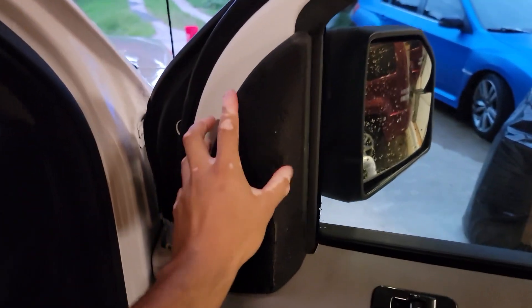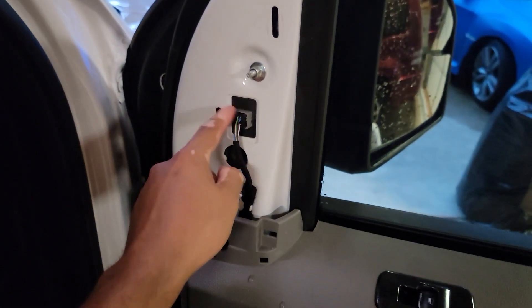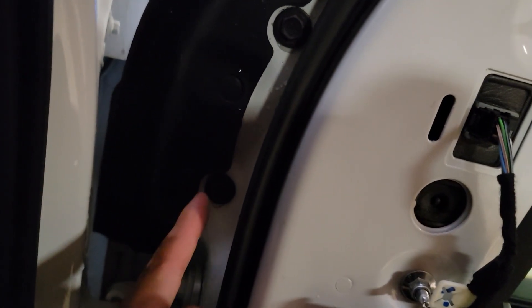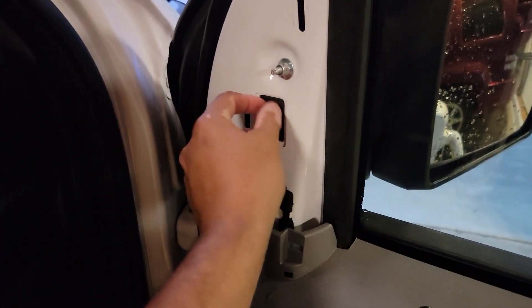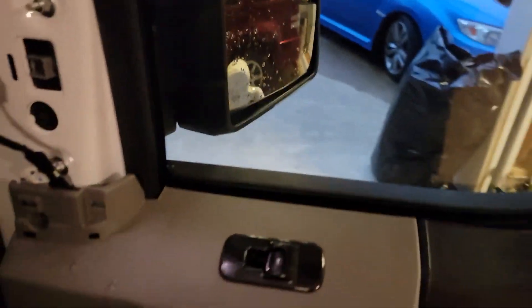Let's move on to removal of your old mirror, which is very simple. All you have to do is pry this bad boy out — I just use my hands. There are two pressure clips that will expose your 8-pin connector right over here. Then there are four 10mm bolts that need to be removed, and then obviously unplug the 8-pin connector — it's just a little pressure clip. Your mirror should come right out.